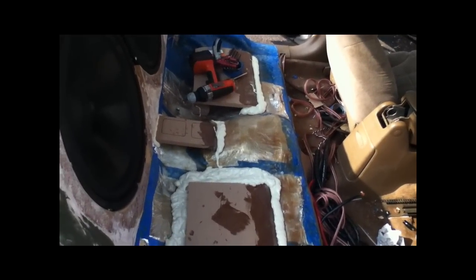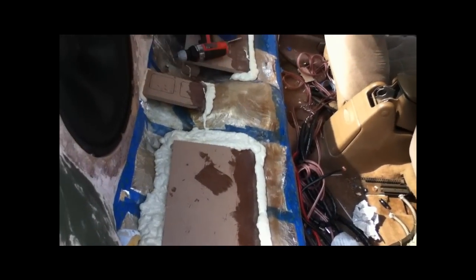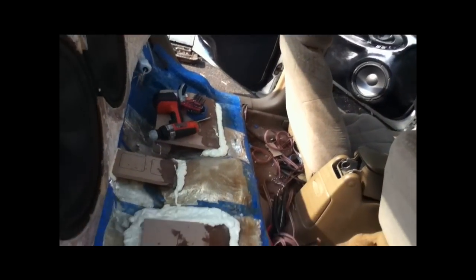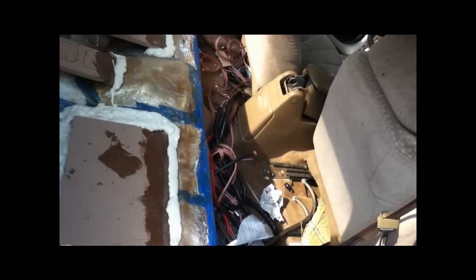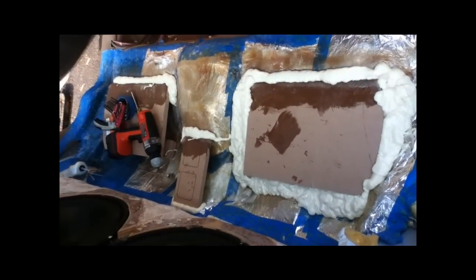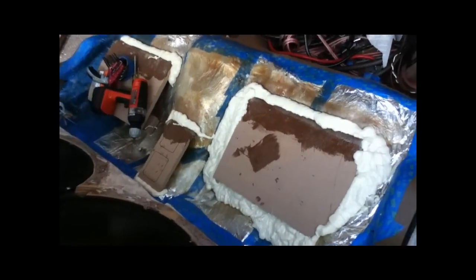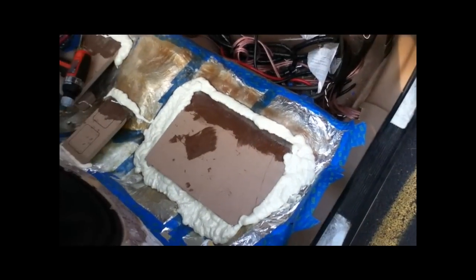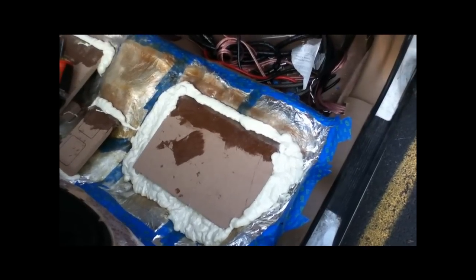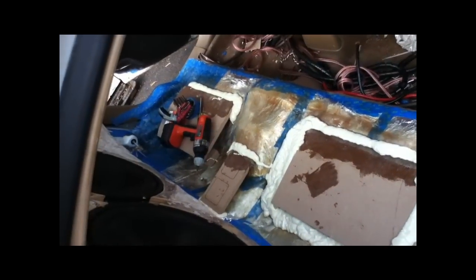I have to finish the expanding foam - I'm going to do that tonight, but I won't take another video of that. I'm going to take a shower and wait for this stuff to dry, then I'll go back out to Lowe's and pick up a couple cans, then I'll just come home and hit it. Tomorrow morning I'll carve it out, cover the whole thing again with some fiberglass mat and resin, let it dry, pull the whole thing out, and then we can start working on the enclosure for the amplifiers.